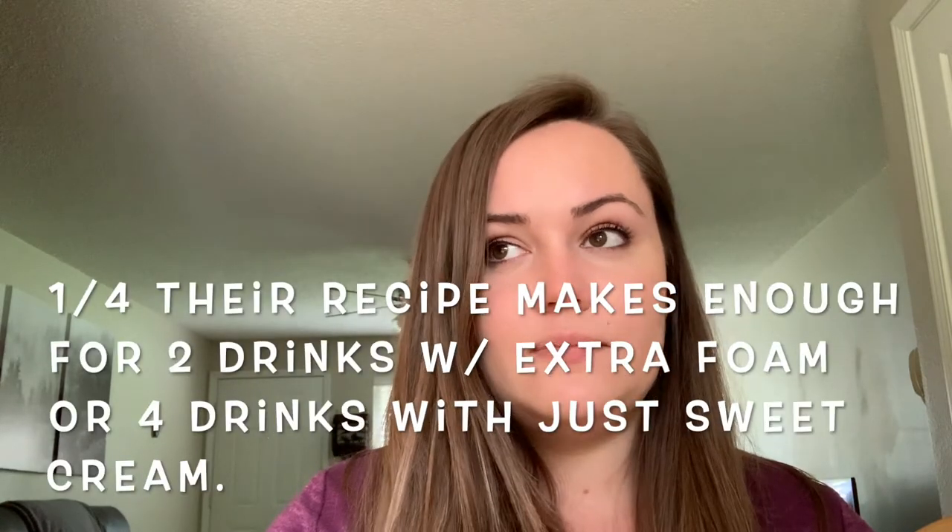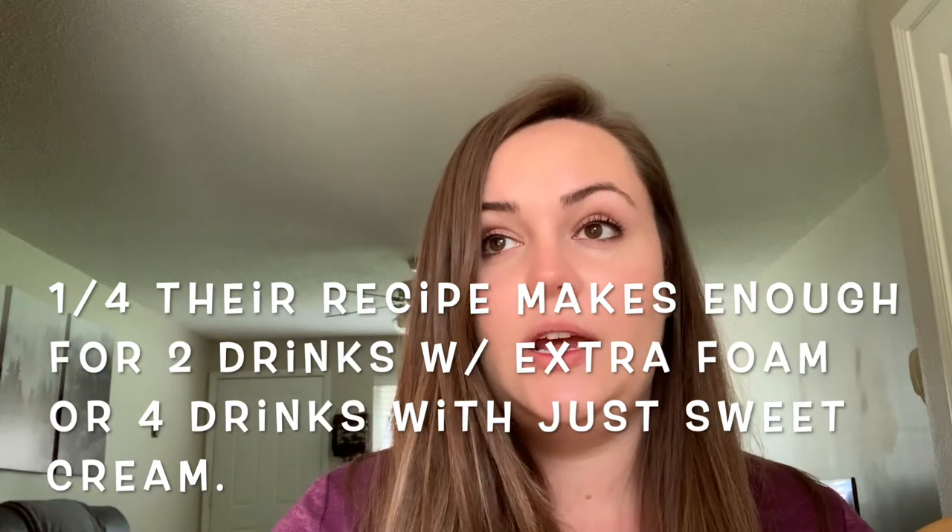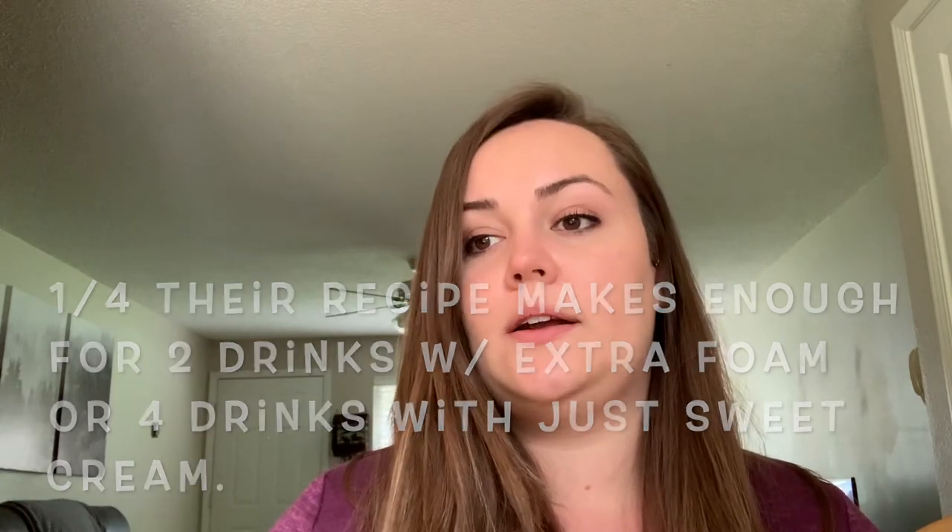In order to not make an obscene amount just for myself, I have scaled it — I think it was one eighth of the recipe — and that'll just make a small amount for me to use today. I will put the recipe down in the description below and I'll show you how to make it right now.